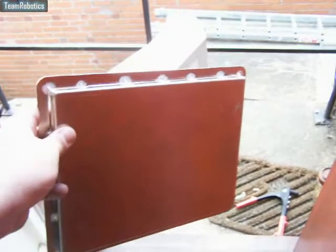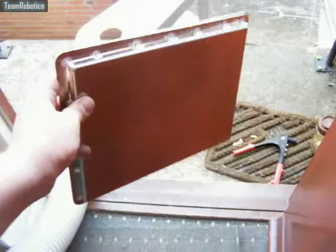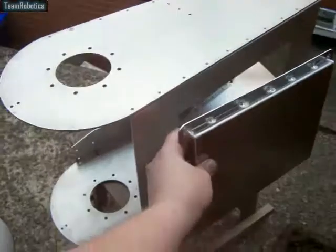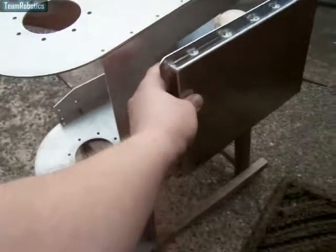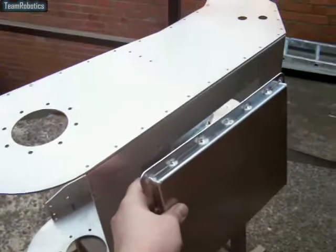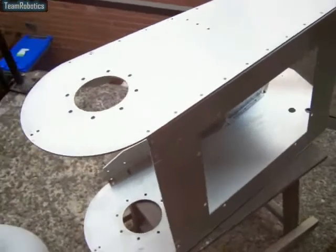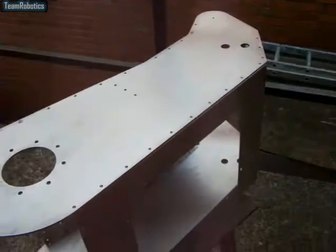Something I forgot to show in the other videos is the actual battery box that fixes on the bottom of the base cradle. This is to hold the batteries which are located in the bottom of the base cradle. There are also batteries located in the bottoms of the track units.